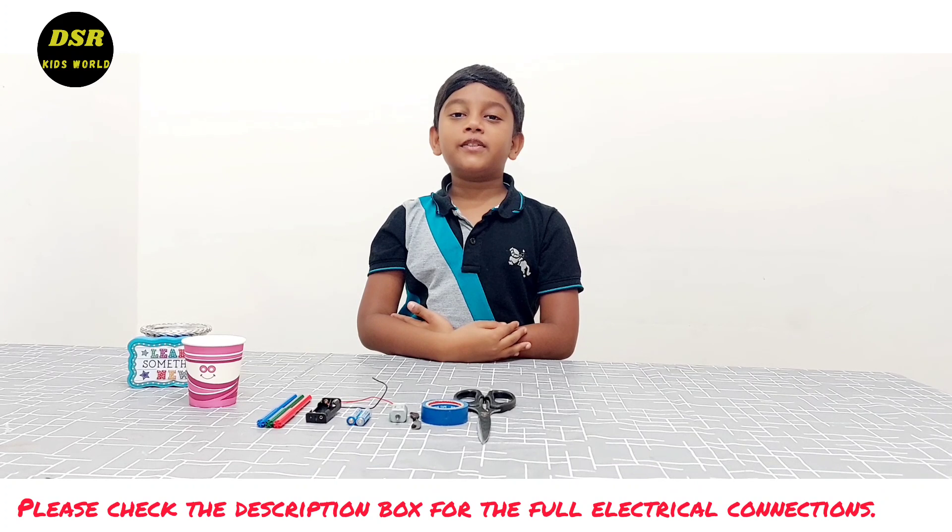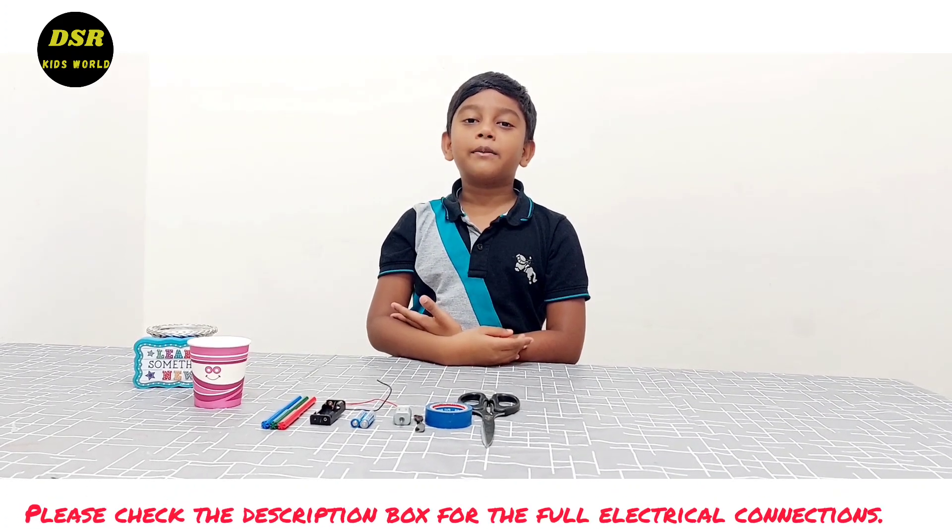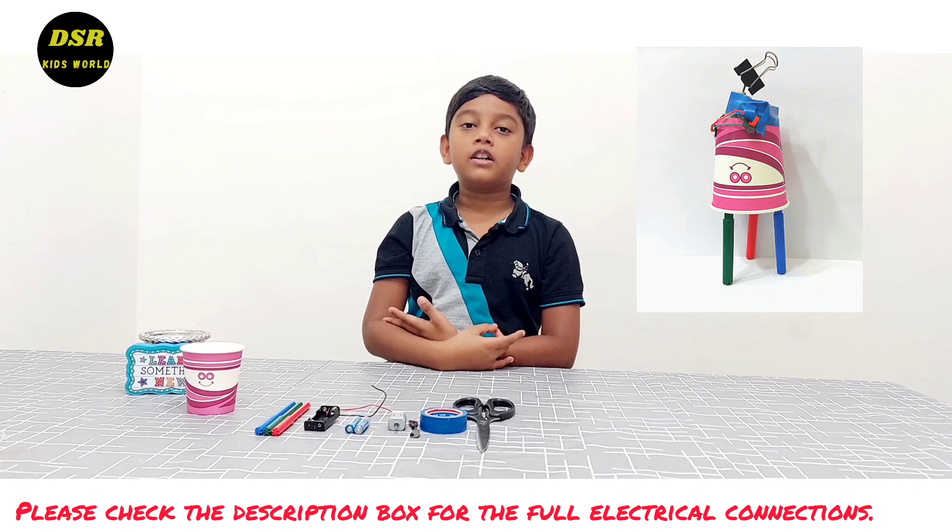Hi all, welcome back to our YouTube channel. I am Samuel Jacob. Today we are going to make a homemade wiggle board.